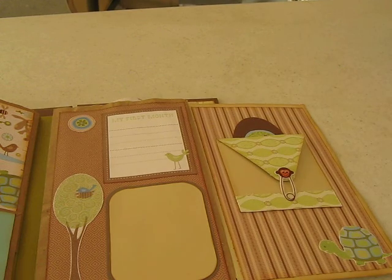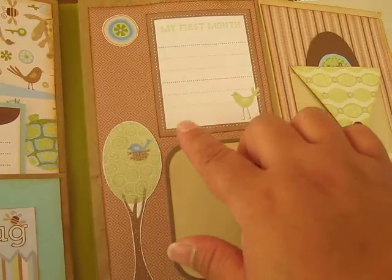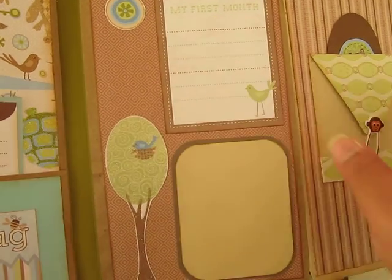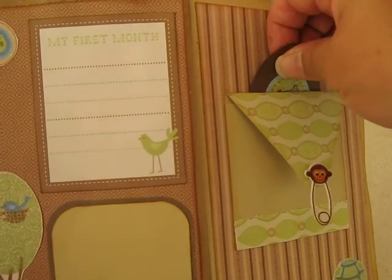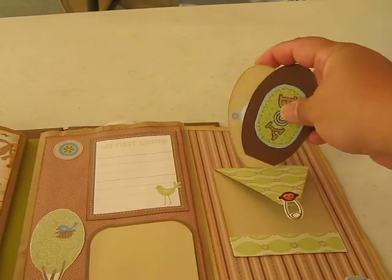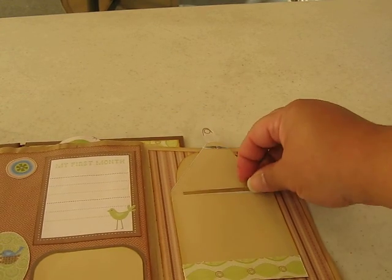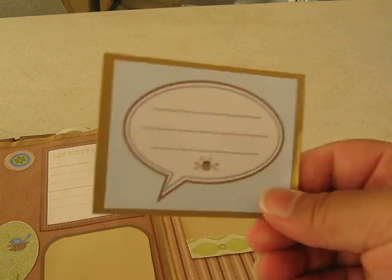I really love this page. Let me start with the middle — put a picture here. This is from the actual paper; I just fussy cut it. A lot of the things I fussy cut. It says 'My First Month.' Over here is a little monkey. Before I open the little monkey, there's two tags up here — this one says 'boy,' this one has a little frog. You can journal and put pictures in. Open up the little monkey pocket and then you can do more journaling in here or add a picture.